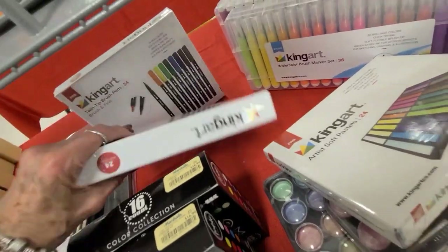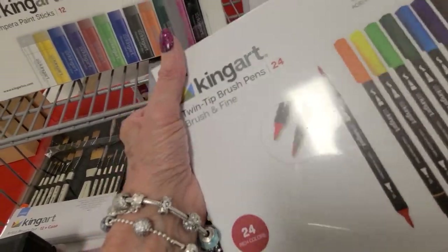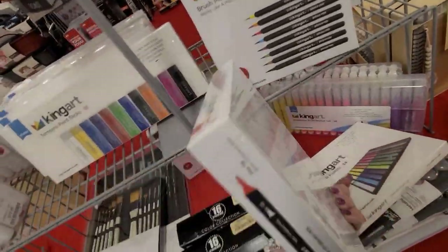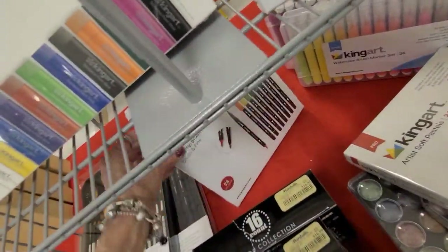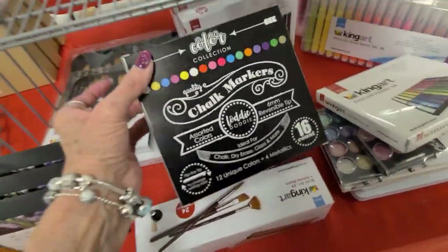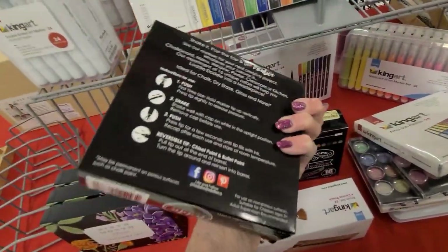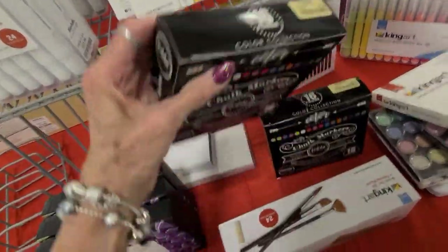Twin tip brush markers - it shows the tip, the brush, and that small finer point. And those are ten dollars. And colored chalk markers - and that one is seventeen dollars.